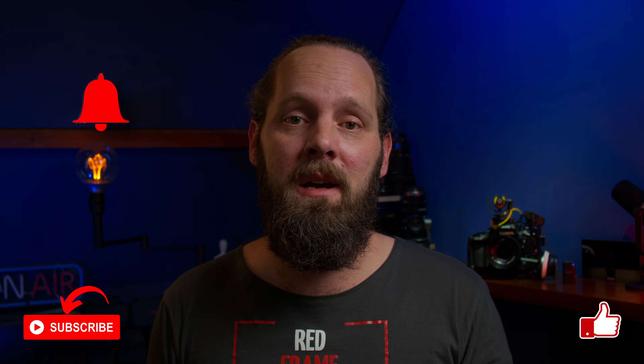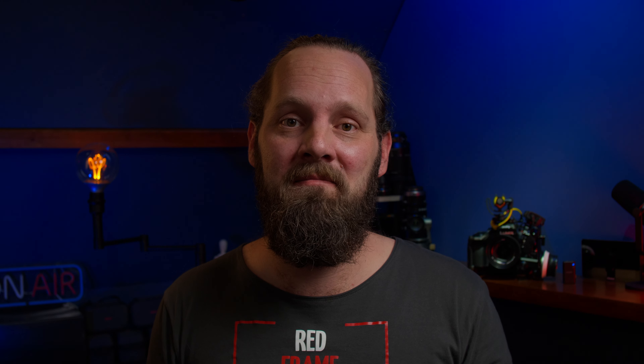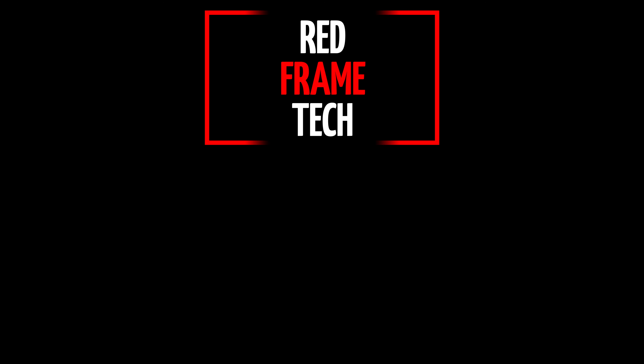I hope this was a clear explanation and showcase. Are you going to try this yourself, or are you using a similar setup already? I'd love to hear. If you have any questions, please drop them in the comments. I hope you find this useful — if so, please give it a like, subscribe to the channel, and maybe hit that notification bell. Hope to see you next time.